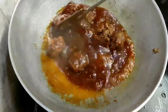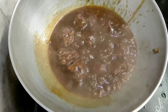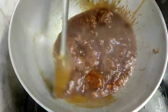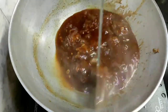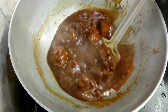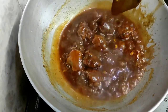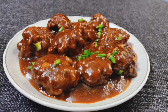দেওয়ার পর মিনিট খানেক পরে পকোড়াগুলো বেশ সুন্দরভাবে ভেজে উঠেছে। আর সুন্দর লাল গ্রেভিটা মতো হয়েছে — চিকেন মাঞ্চুরিয়ান তৈরি হয়ে গেছে।